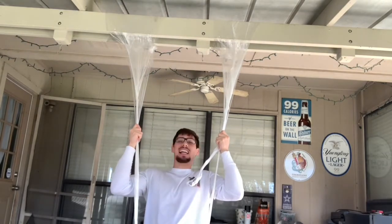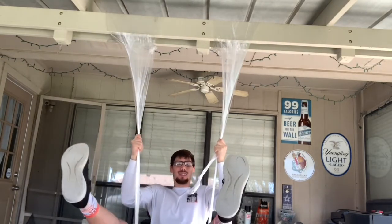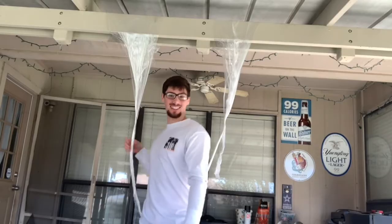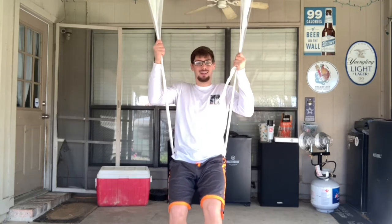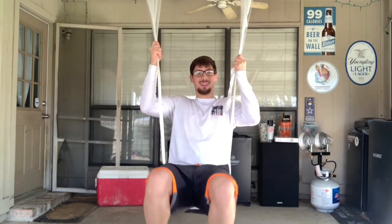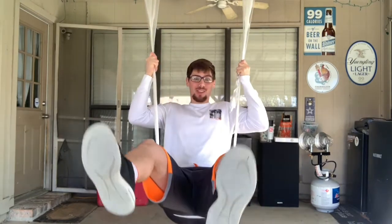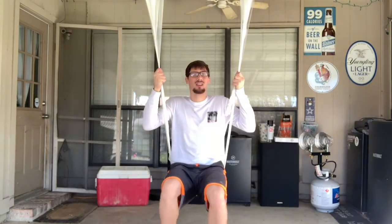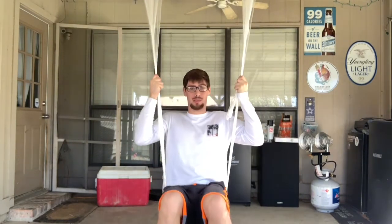Hey, it works! It actually works! The plastic was only three dollars and now I have a swing. It's a little uncomfortable, but it's not as uncomfortable as you would think. That's awesome — you could do anything with this plastic stuff.